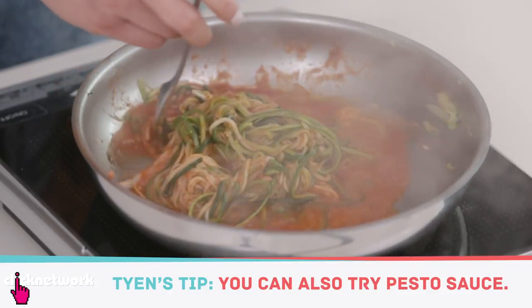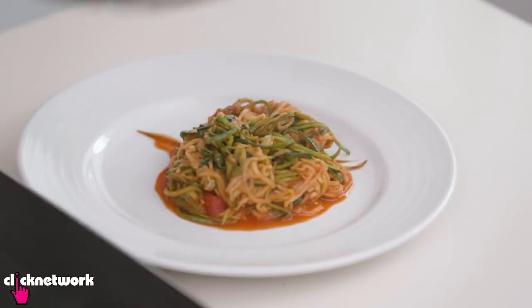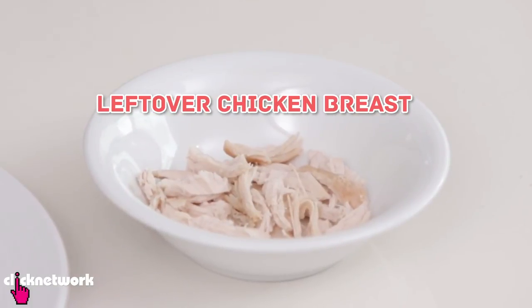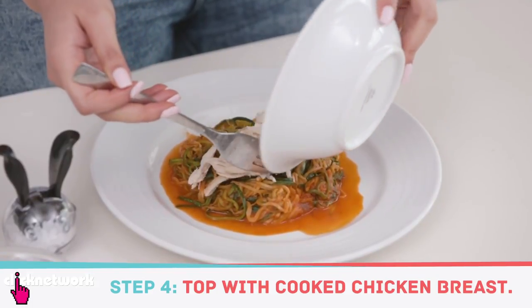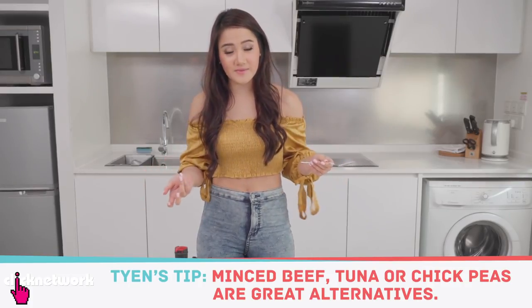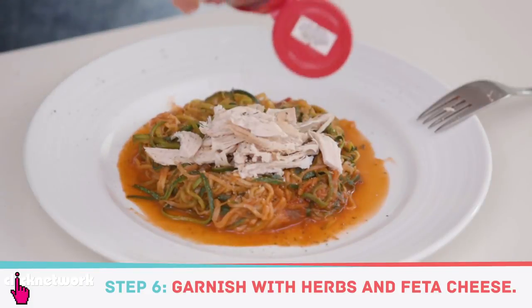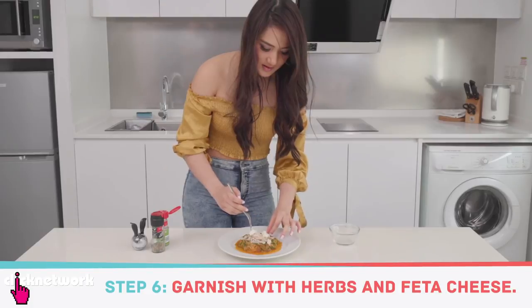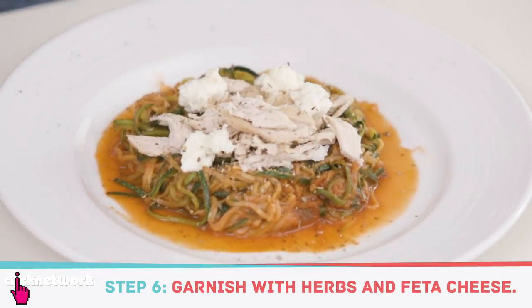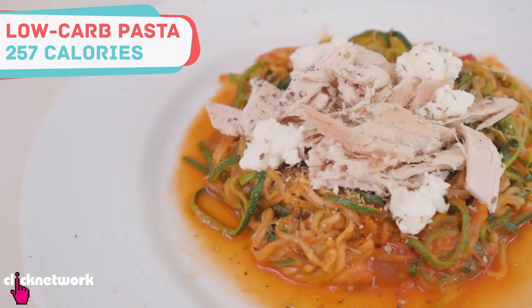Another great alternative is pesto sauce. Normally I'd eat this by itself, but today I want to make it a heartier meal, so I'm adding some leftover shredded chicken breast on top. You can use tuna, minced beef, any kind of leftover meats, or chickpeas. To make it even more flavorful, add some herbs, and top it off with some feta cheese — I like feta because it's generally lower in calories than other cheeses.